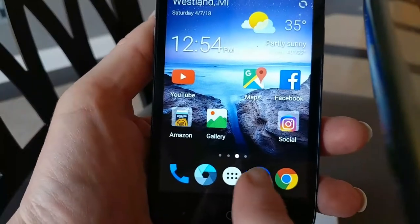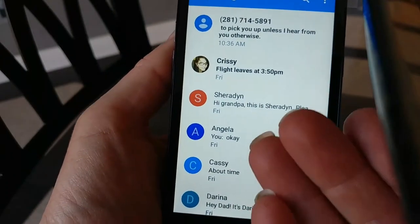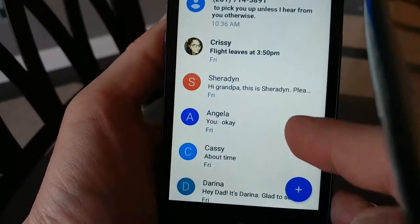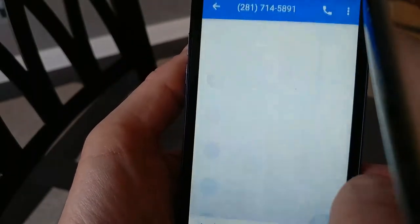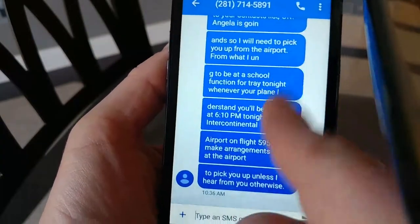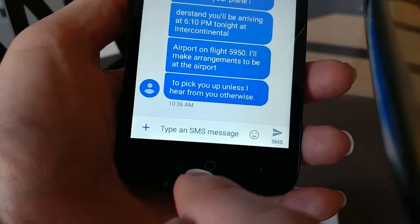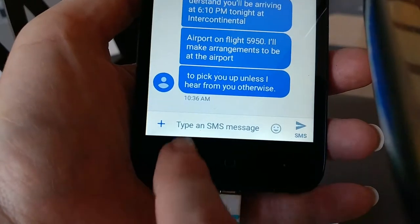Next is this blue button — these are your text messages. Click on that and it'll go into the list of people you text, or it might go right into one conversation. This is Gil. You read their message, and then to answer back, you touch the words 'type an SMS message' to bring up the keyboard.